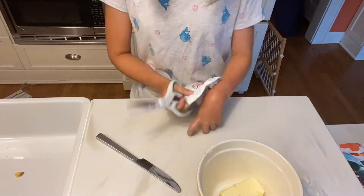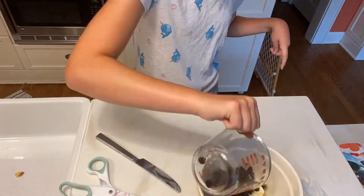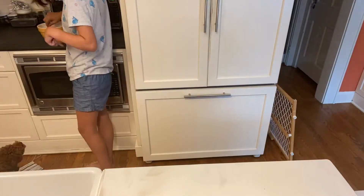So now we are melting our butter and our chocolate chips in our microwave. Alright, so your butter and chocolate are melted, and now you are going to add your sugar, vanilla, and two eggs to the bowl.